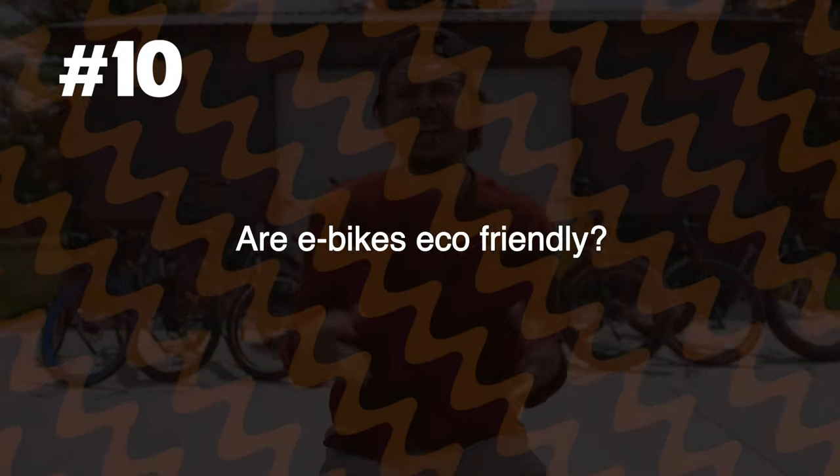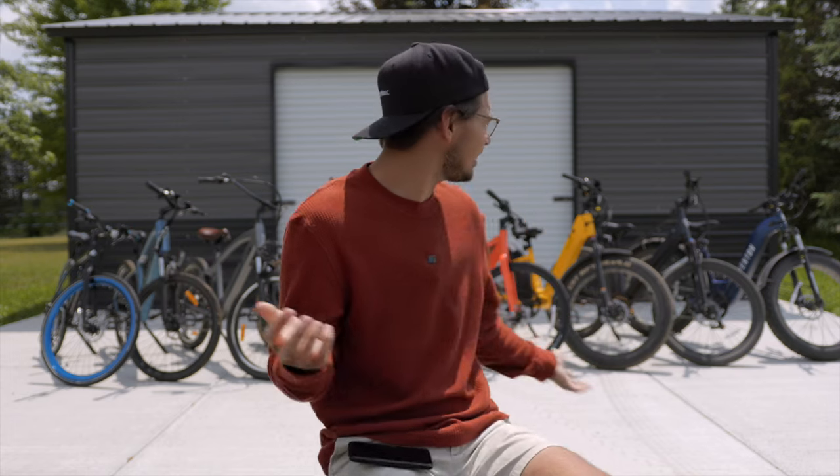Are e-bikes eco-friendly? I have no idea — this is a tough one. On one hand, you're using a battery instead of gas, which is eco-friendly, and it probably requires less energy to produce a bicycle than a whole car. So if you're using your e-bike in place of a car, then yes, it's probably very eco-friendly. But if you already have a car and just want to add an e-bike, then I'm not sure, because that e-bike has to be made in a factory, the battery has to be made, and you eventually need to dispose of it. So it's complicated.